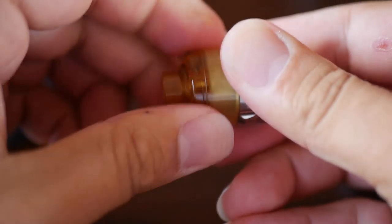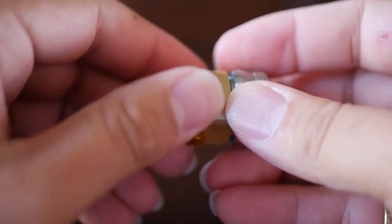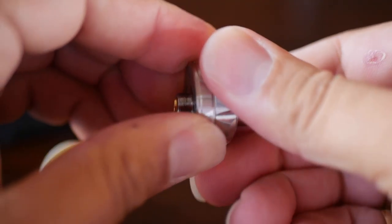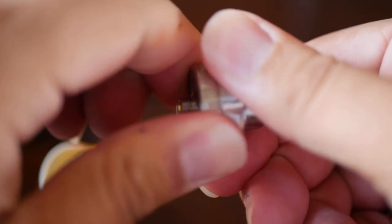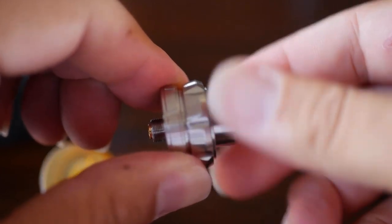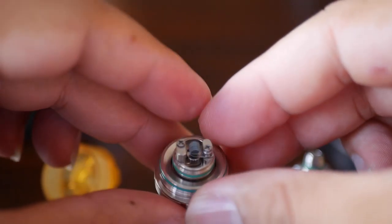Getting the top cap off — it's a little snug. Green o-rings again, what do you know. Let me see if I can get this bottom base off. I think I took the cotton out but I may have left the coil in it. That knurling — that texture on the side — really helps grip it. Yep, I did leave my build in it, oh well.